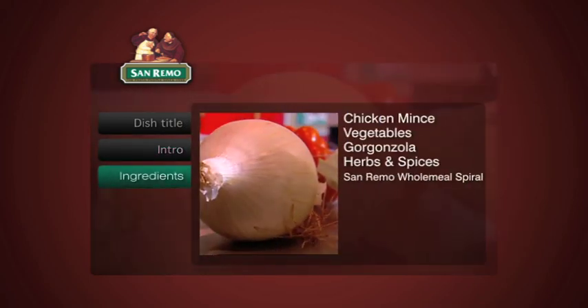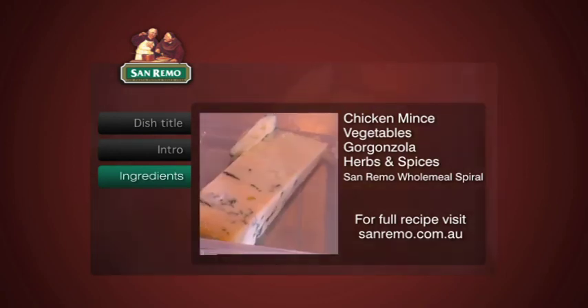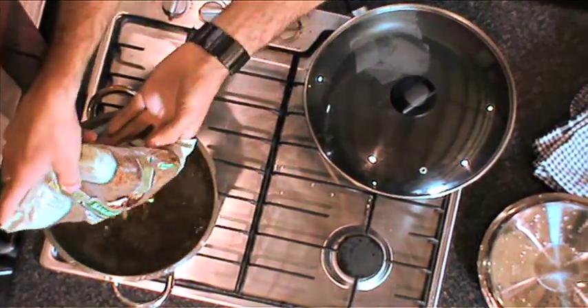We're going to go through the ingredients: onion, eggplant, butter, garlic, mascarpone, gorgonzola, chicken mince. We're going to use the San Remo wholemeal spiral pasta.